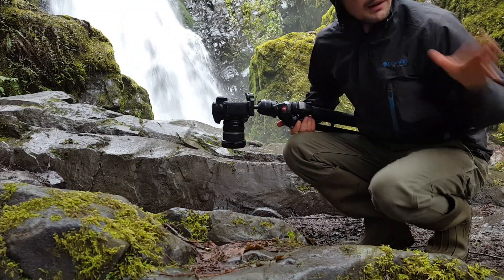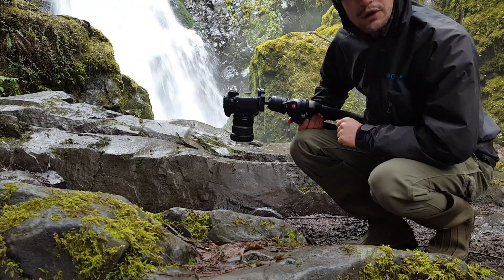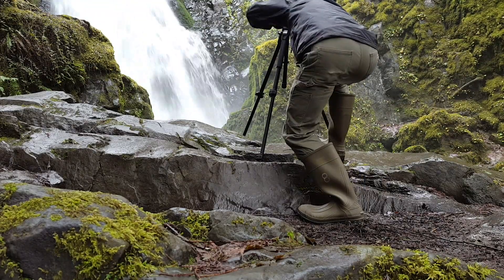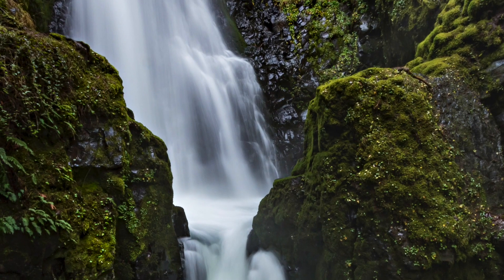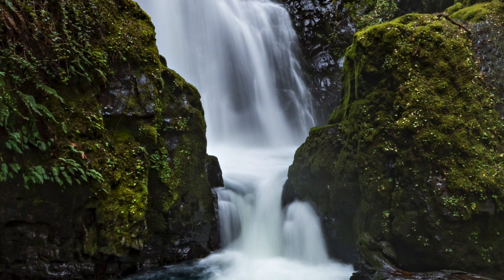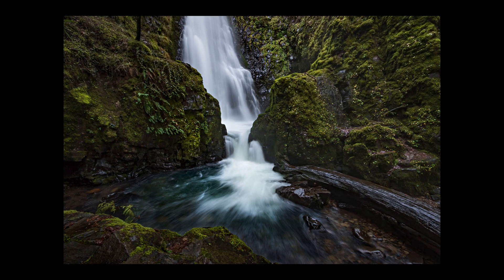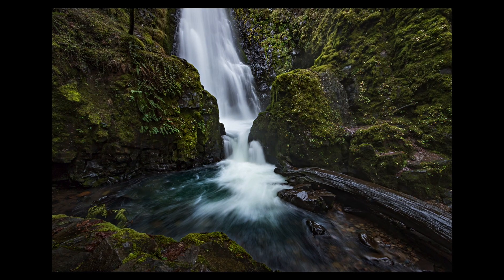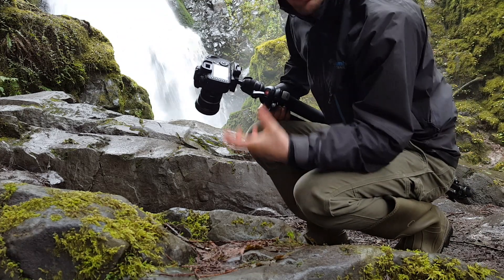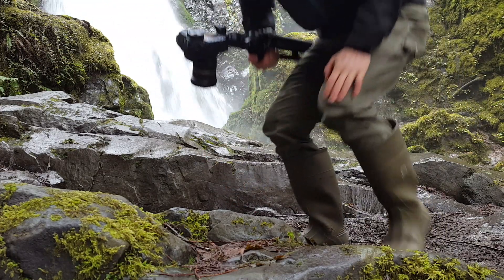I can already tell this location is going to have a lot of different compositions to choose from. So let me start right here — I'm going to break the ice with this one and see if I can get a shot. This is a pretty nice composition from up here, but I want some more interest in the foreground, so I'll definitely be getting lower. A lower perspective — I think that's what I'm after.